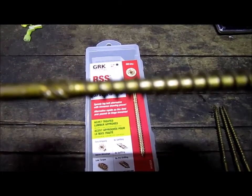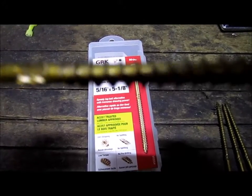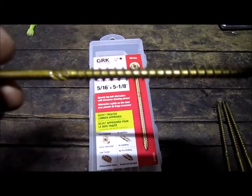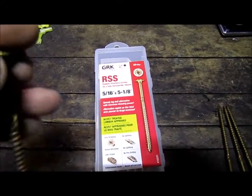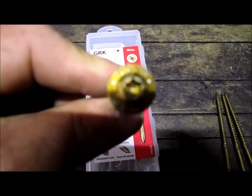What that extra threading does is it really gives you a good bite. What I mean by a bite is pull-in power — so when you're trying to screw something onto something and you really want to pull something in with some pull-in power, this is the screw you want. They come in all different lengths; this particular one here is five and an eighth inches long.